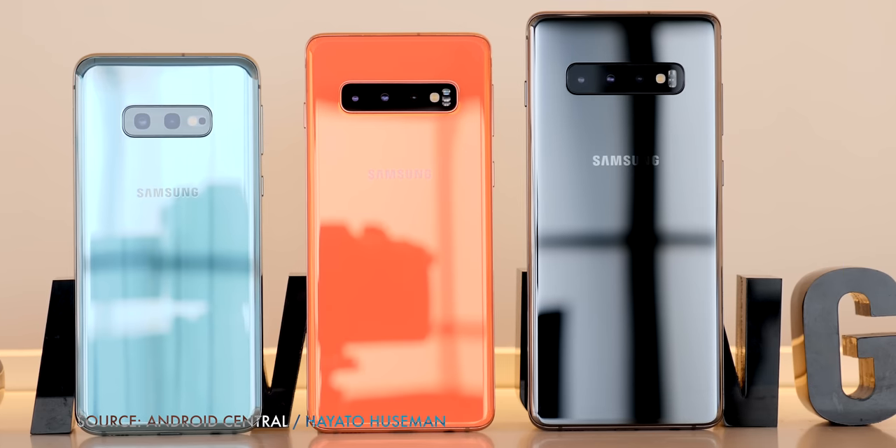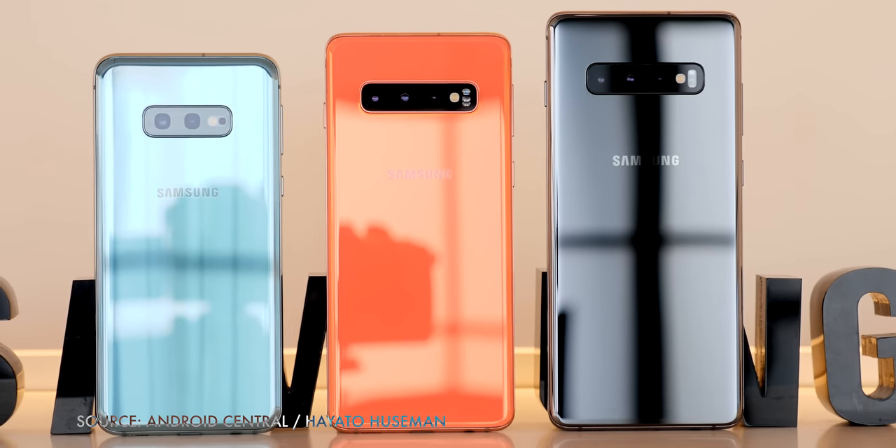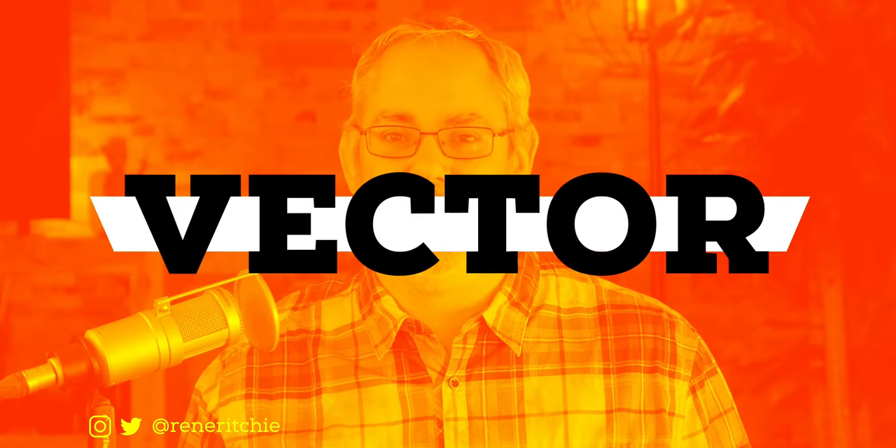So with the announcement of Samsung's Galaxy S10, there's a whole new list to get to, and I'm fresh out of gum. I'm Rene Ritchie, and this is Vector.